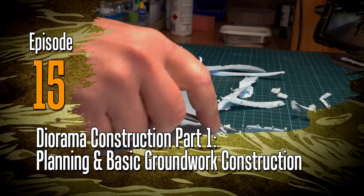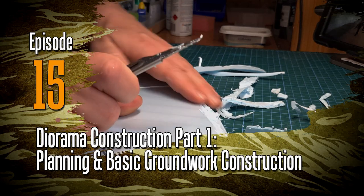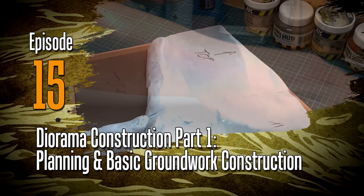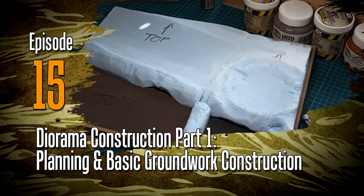Hey everyone, welcome to episode 15. This is the first part of a series of videos in which I'll be looking at building a diorama from the ground up. In this first video we'll be looking at the basic materials that we'll need.